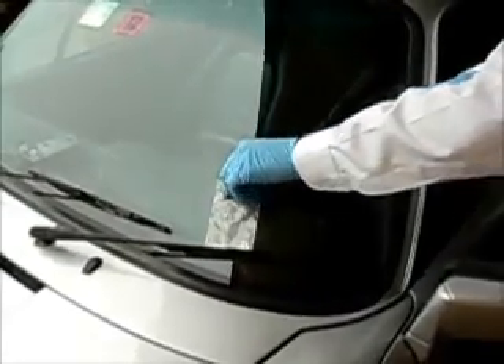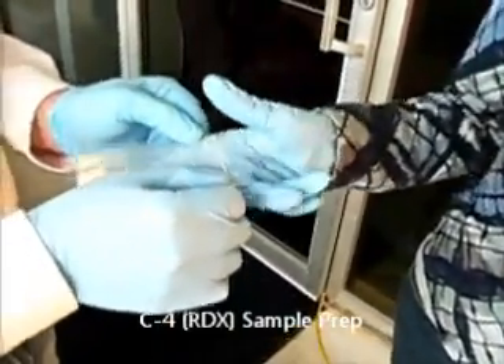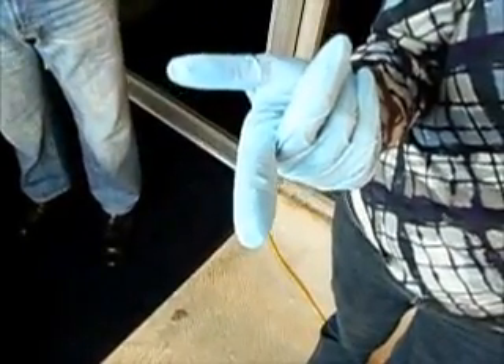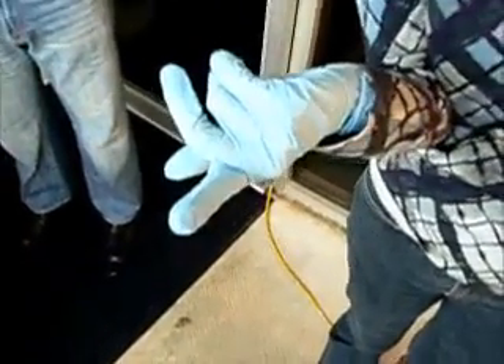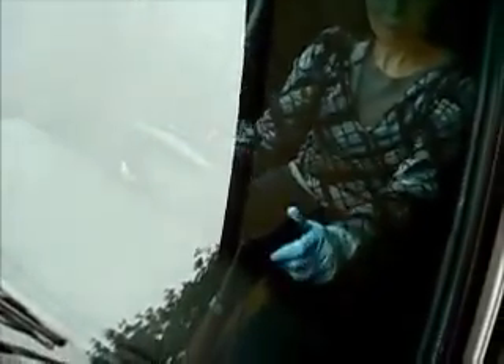Now we're going to prepare sample number two. David is going to open up the bag, and Kelly will reach inside and try to grab a small crumb. Notice that on her fingertip there is just almost nothing visible — just a few tiny little crumbs. We will open up the car door, and she will get inside and apply her glove to the steering wheel, driving around a little bit like she's driving to the checkpoint.